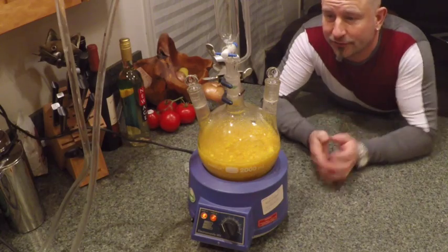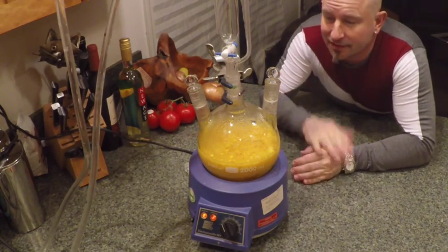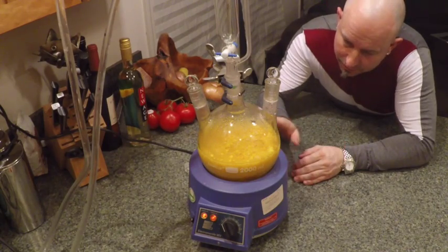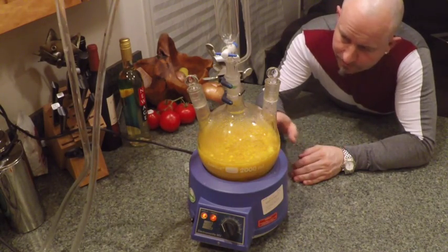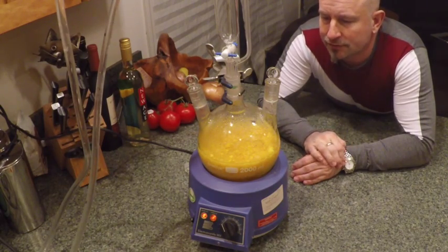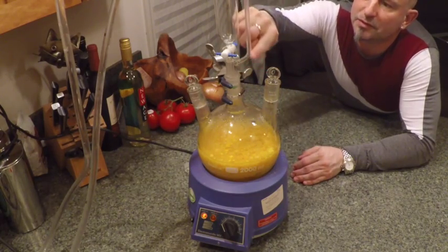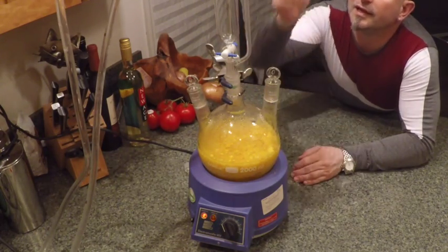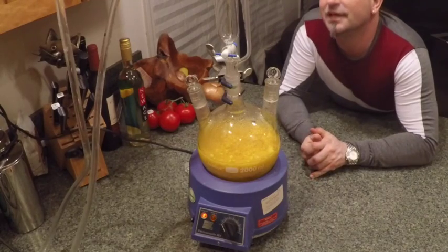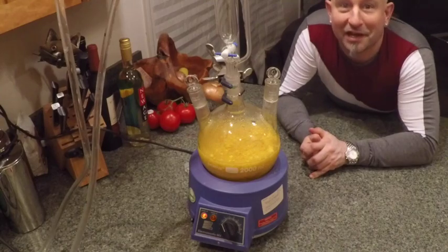Orange oil is fairly temperature sensitive and it's fairly easy to taint if you overheat it. So I'm using a low heat, which is taking a while, but it's just now starting to get close to boiling point. We can already see a bit of vapour in here — we'll just let that go for a little while longer and see how much oil we collect.